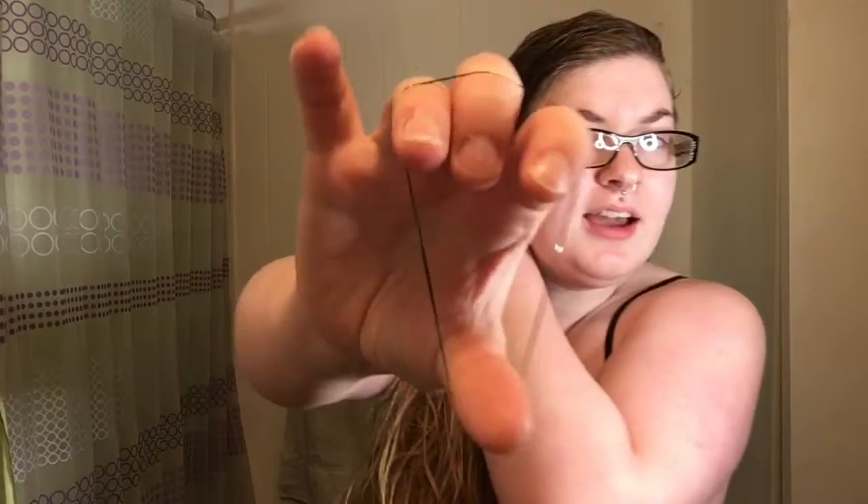So when I fishtail my hair I like to do it with wet hair — it just makes it a lot easier for me. So what I'm gonna do is pull all my hair to the side as best as I can, then I'm going to take a little elastic hair tie and just tie my hair back. It makes it a lot easier, especially when you're doing a fishtail. I'm actually going to double it up because I have a lot of hair.